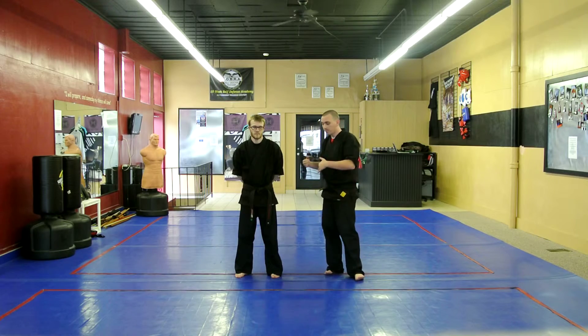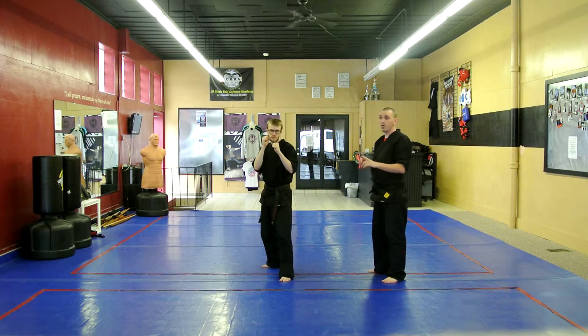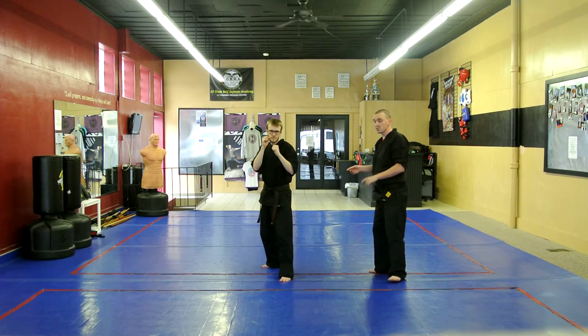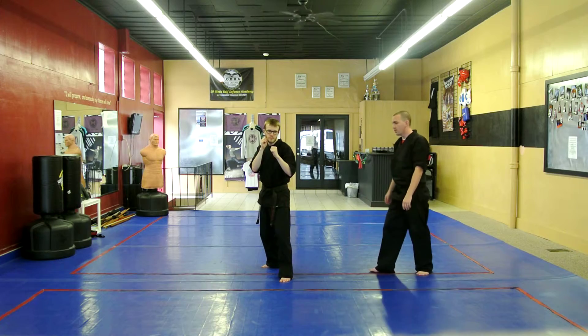So now we're going to do the purple belt. Purple belt, they're going to get in a fighting stance. He's going to go five times forward and five times back — forward, back, forward, back, forward, back — five times each. Go ahead, sir.